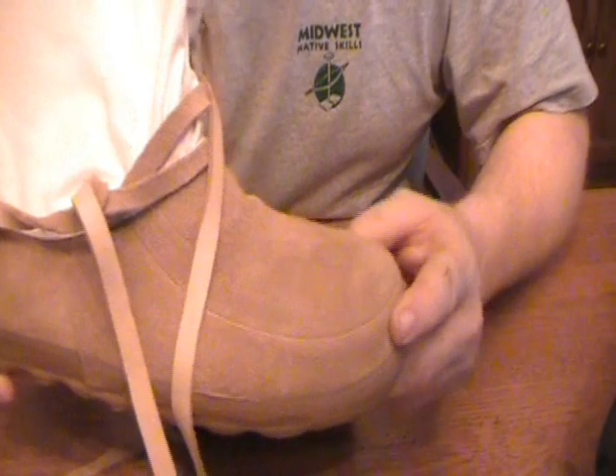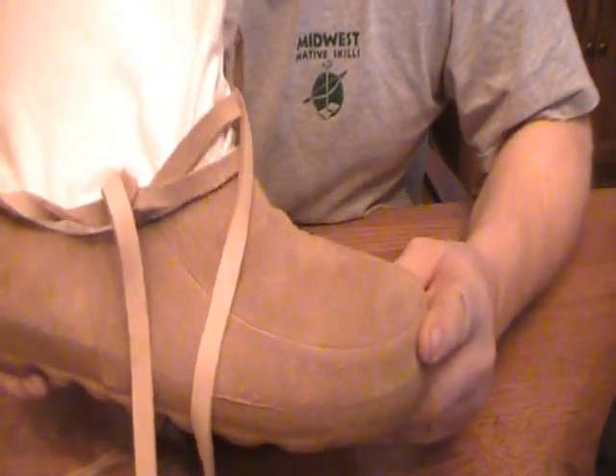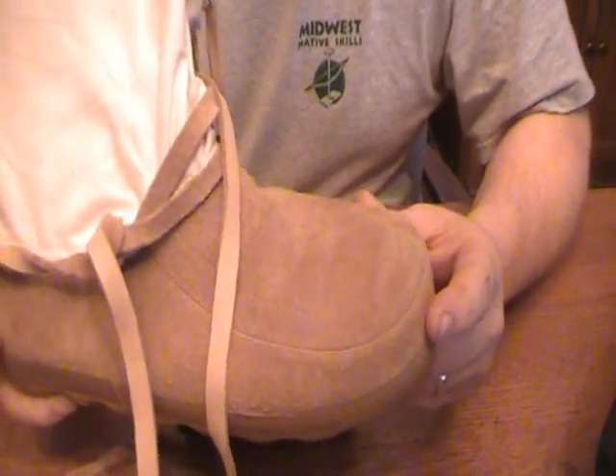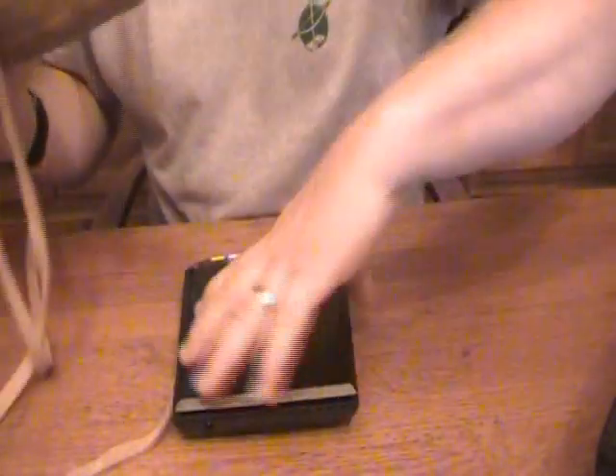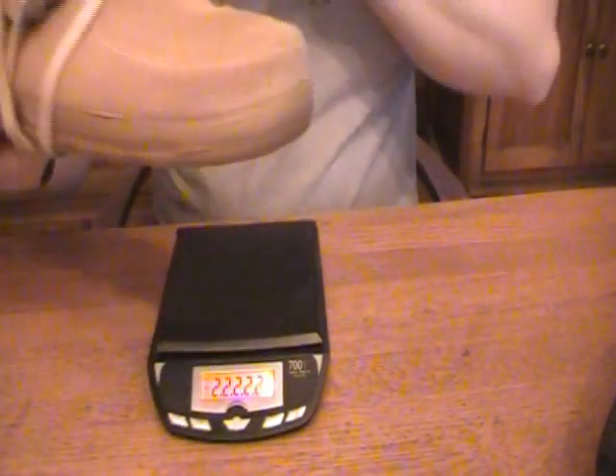When they recommend these for extremely cold weather, they say you should actually order them up to two sizes larger than you typically wear. One of the big advantages of these is weight, so I'm going to show you what these weigh — because they weigh really next to nothing.